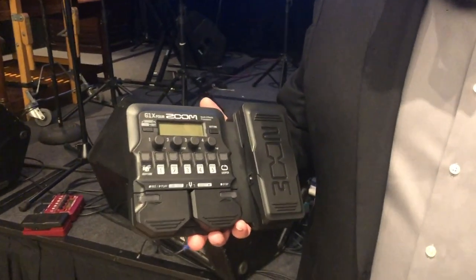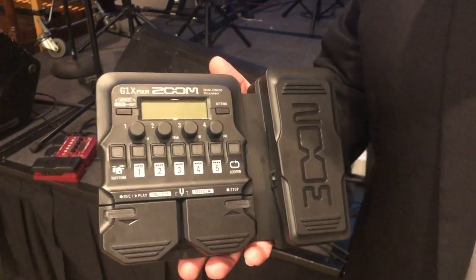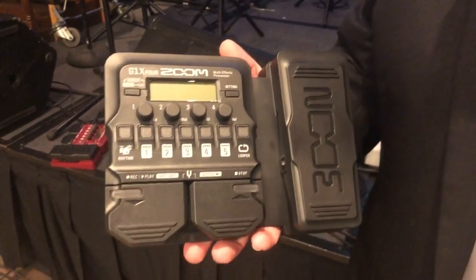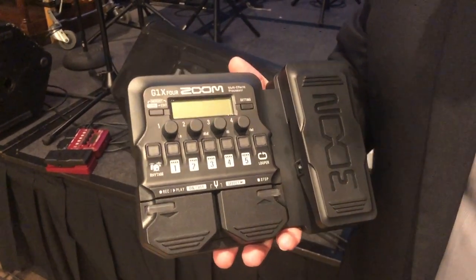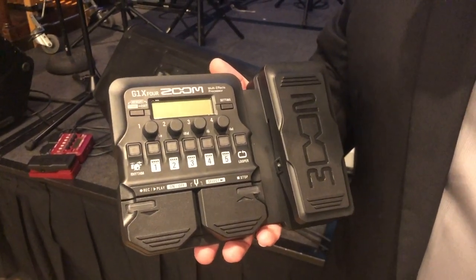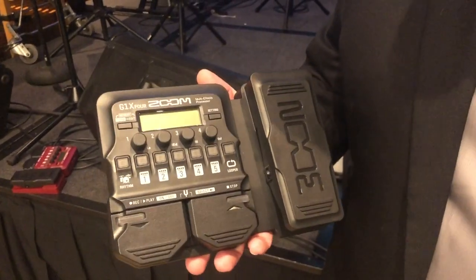It all starts with the G1X4. This is our newest compact, user-friendly guitar pedal. It packs over 70 new effects and 13 new amp and cabinet models, but the biggest thing is that we've redesigned the form factor, making it easy to dial in new sounds. Special hand-controlled buttons make it easy to use on a tabletop. Our Rhythm and Looper make it easy to create music as well as practice.